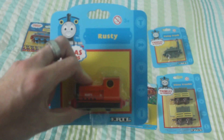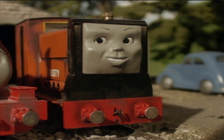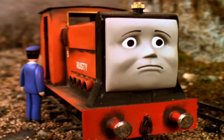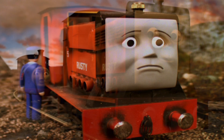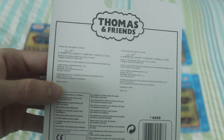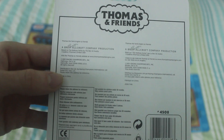Now we move on to Rusty. Rusty is my favourite diesel engine in the show, and this is a very good representation of what Rusty looked like in Series 4 and Series 5. I think it's fair to say he looks a lot different now, but this model has definitely a lot more detail. This model was made in 2001.